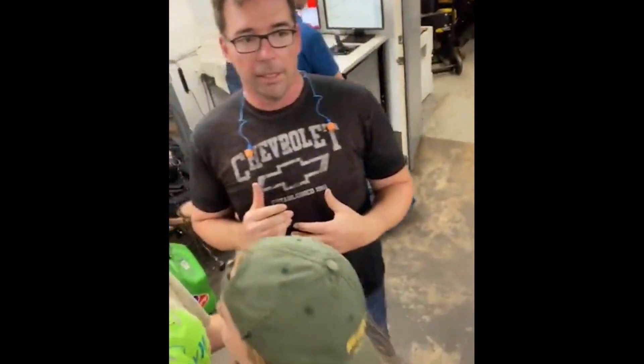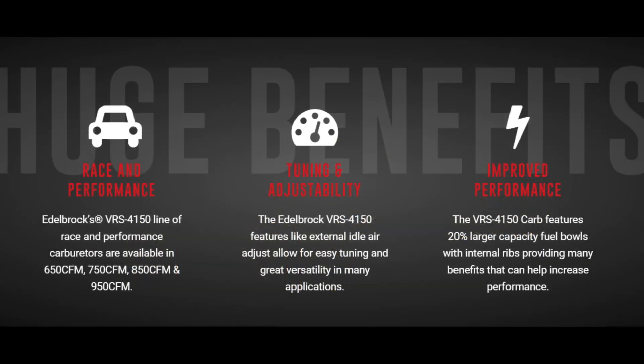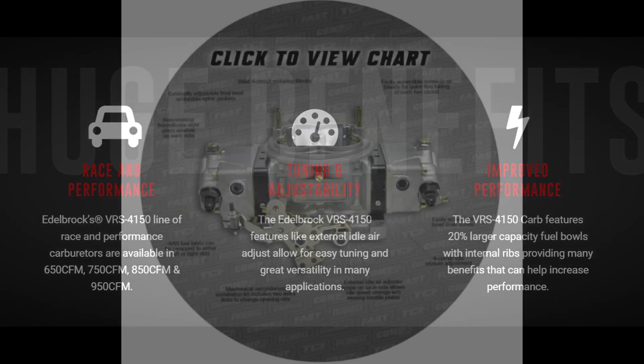What we found right out of the box was it was definitely jetted for a lower horsepower motor, probably like a 450 horsepower motor. We made one phone call and they told us the exact right jets to put in. We put those jets in and it made the same horsepower and torque that it took us probably seven or eight pulls to make on the other poly. With one jet change, we went from a 68 to a 74 front and back, and it made exactly the horsepower and torque that we made with our poly.